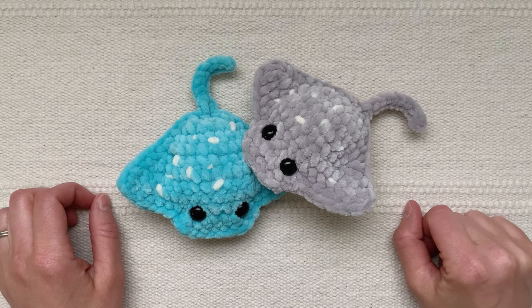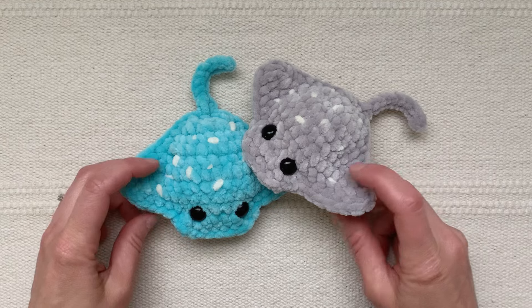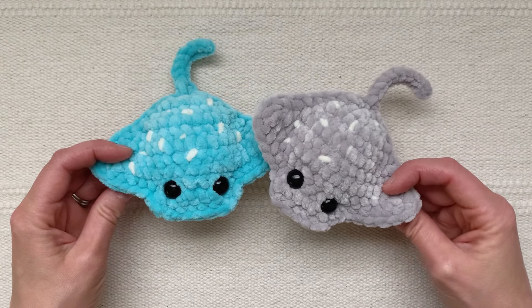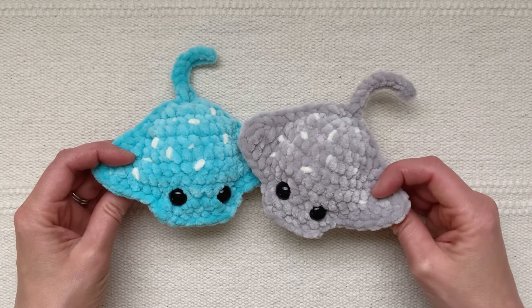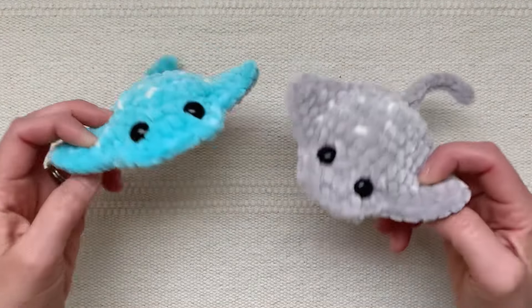Hi there, this is Teresa from Teresa's Crochet Shop. In this video I'm going to show you step by step how to make your own plush ray. The fun part about these little rays is that they only take about 45 minutes to make, they use very little yarn, and they have a little smile on the bottom.